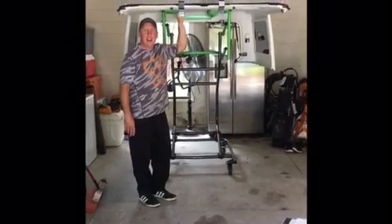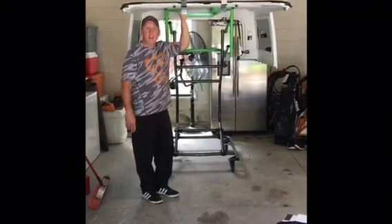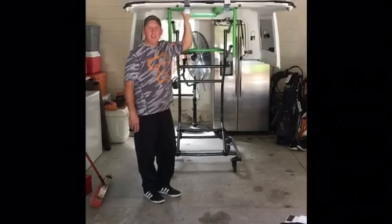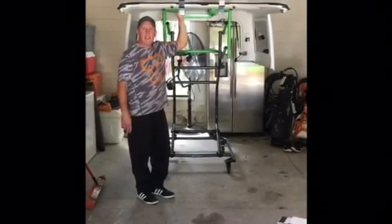First time taking the top off with the device from Top Lift Pros. Total time was 5 minutes and now we have it stored in the garage, waiting to put it back on after we return.